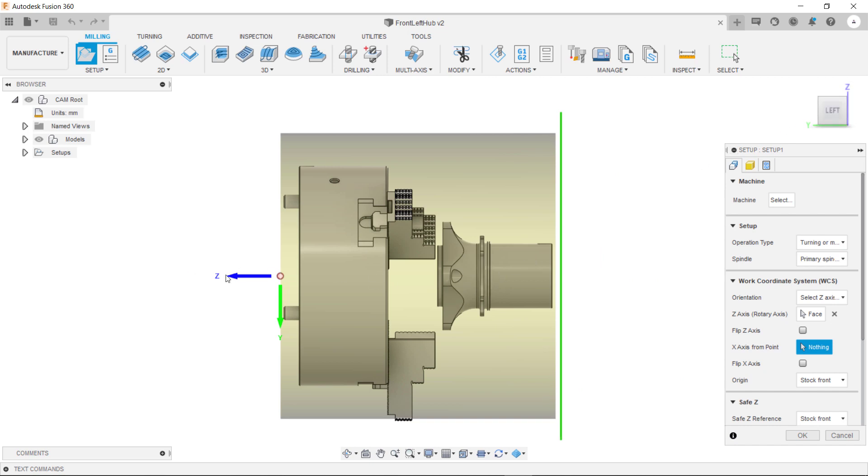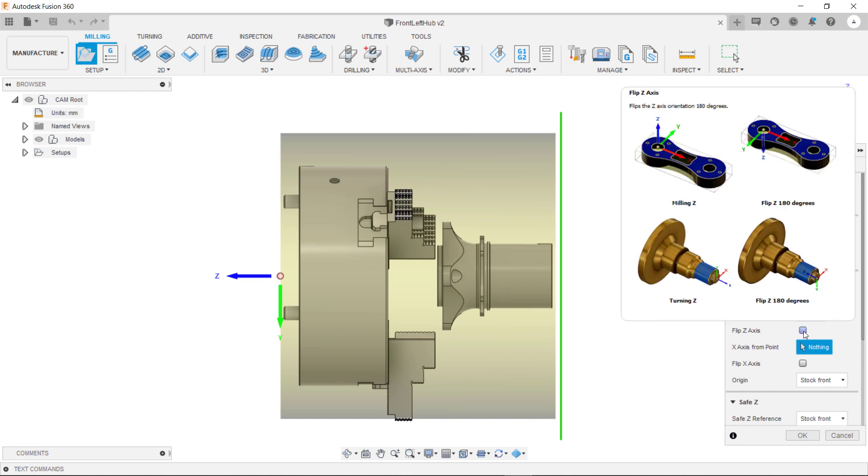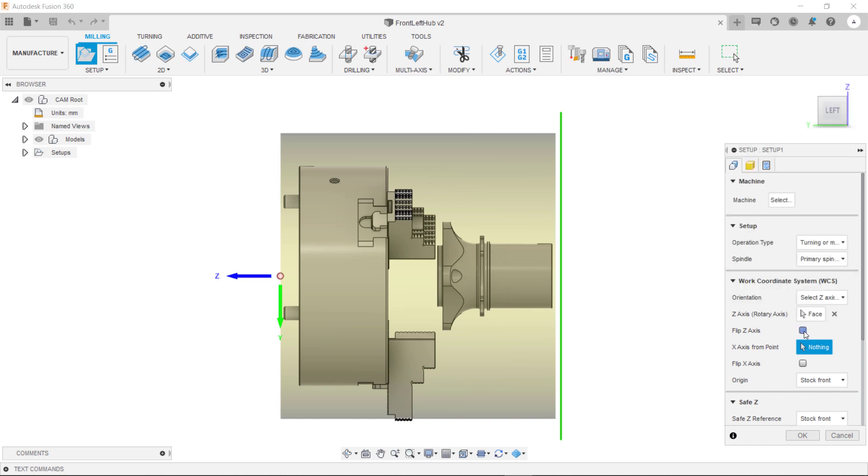As you can see here the Z is pointing in the wrong direction. To correct this we just need to tick this flip Z axis box here. This has now ensured that the Z is pointing in the correct direction relative to our machine.